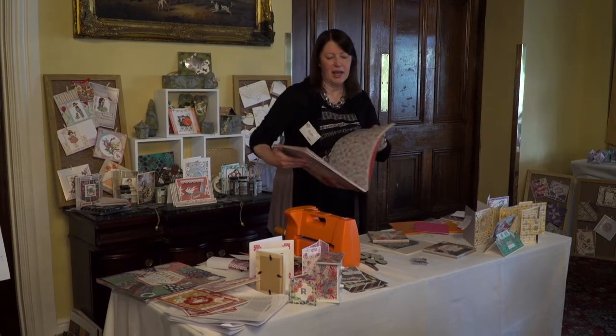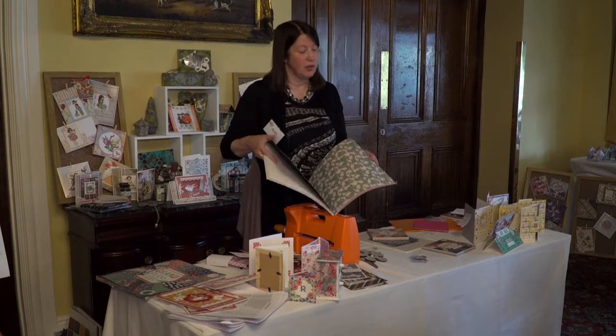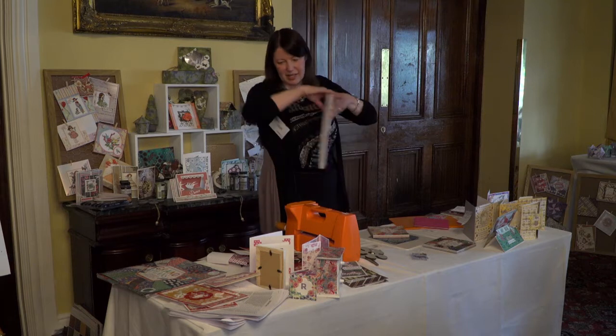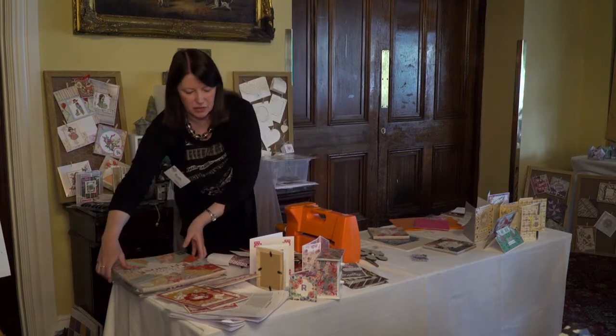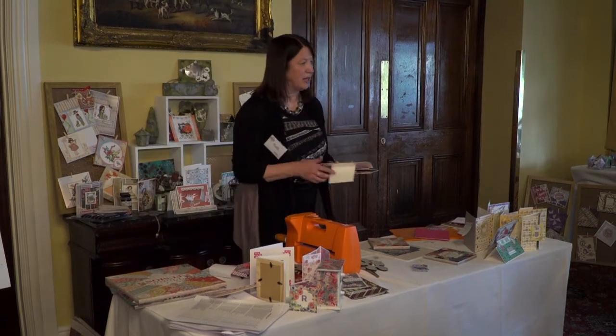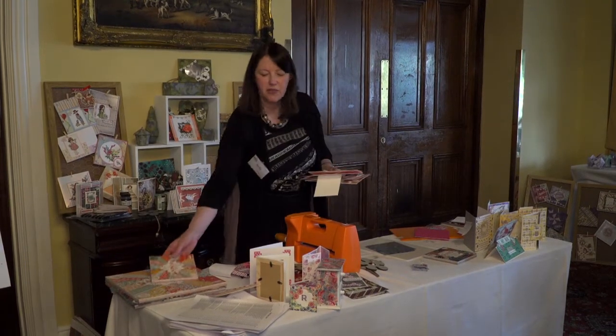Nice glittered effects as well. When you get halfway through you're back into the double-sided ones again. It's available in 8x8, 6x6, and 12x12. All the nice bird elements on that match in really well with the new Trimcraft and Dovecraft dies.